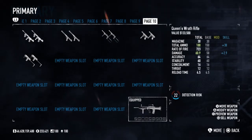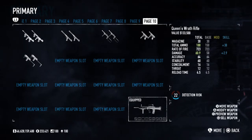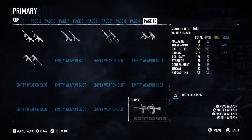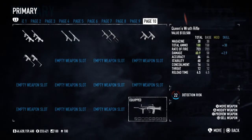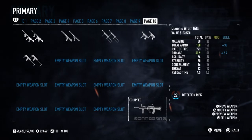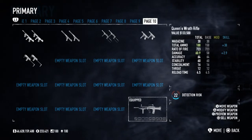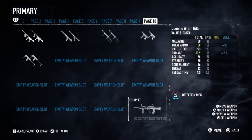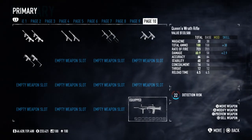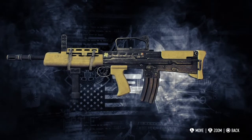Hopefully those design flaws don't reflect in Payday 2. Now let's cover the weapon stats: magazine of 30, total ammo of 150, rate of fire 723 RPM, damage of 58, accuracy of 64, stability of 60, concealment of 16, threat of 12, and a reload time of 4.5 seconds — which is the second slowest reload speed for the assault rifle class.